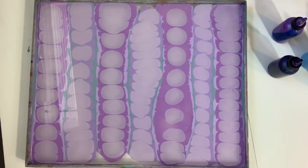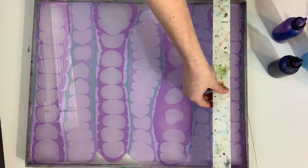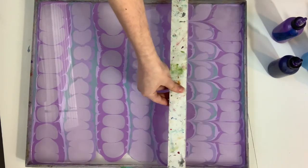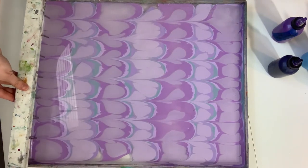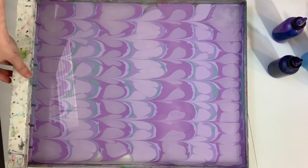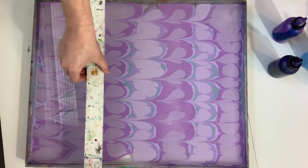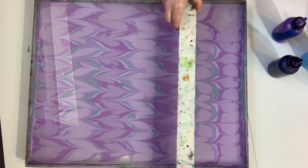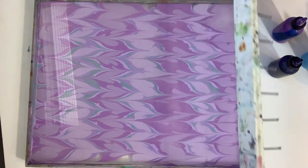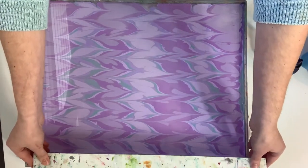Maybe we'll do some fine lines today, so we're going to come in with our comb or our rake and start moving it around. I really use the terms interchangeably. Nice and slow, here we go, trying to get my hand right out of the way — and then we'll do it one more time in the opposite direction.